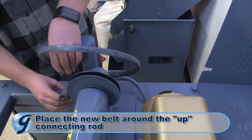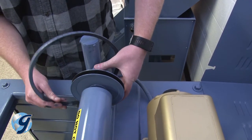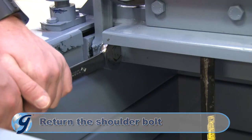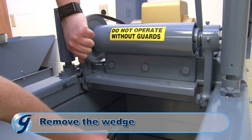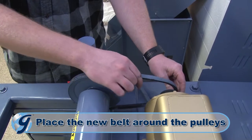Next, rotate the connecting rod upward until you can remove the belt. Place the new V-belt around the connecting rod in the reverse manner. Now, return the shoulder bolt. Rotating the drive pulleys as necessary, remove the wedging device. Next, place the V-belt around the pulleys.